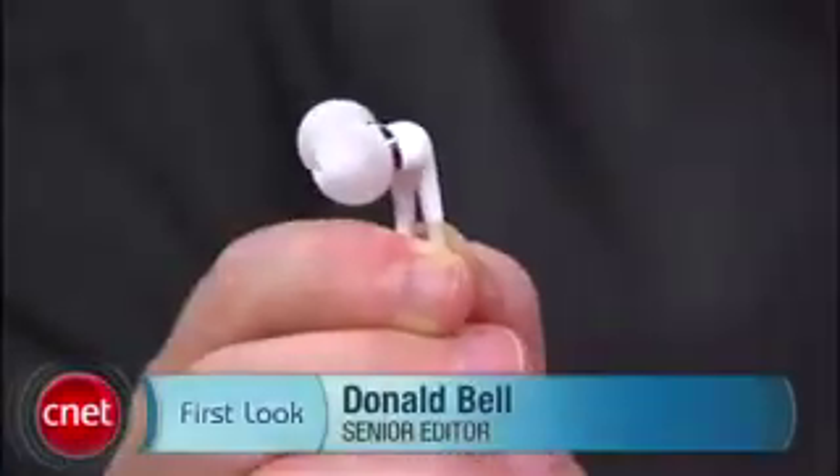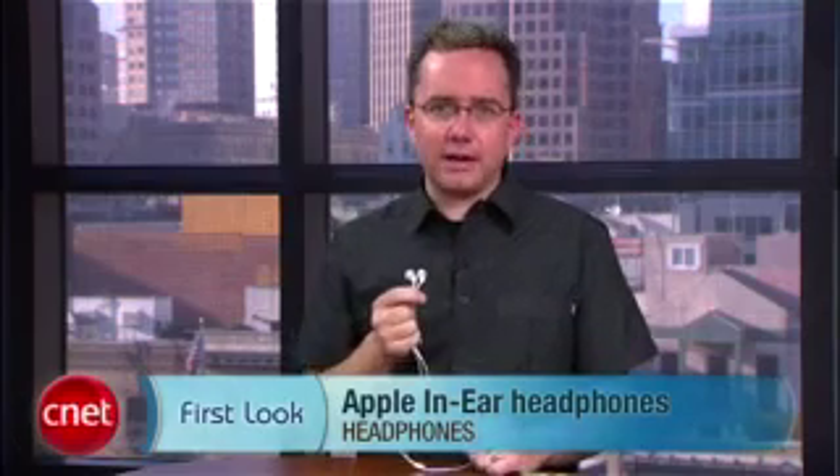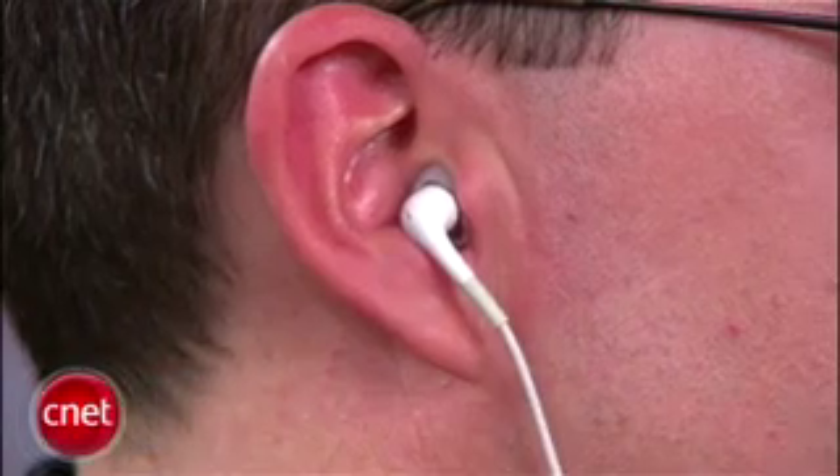Hey, I'm Donald Bell, Senior Editor for Digital Audio and MP3, and today we're taking a first look at Apple's in-ear headphones. If you're looking to upgrade from the wimpy stock earbuds that came bundled with your iPod, Apple's in-ear headphones offer a dramatic improvement for around $79.